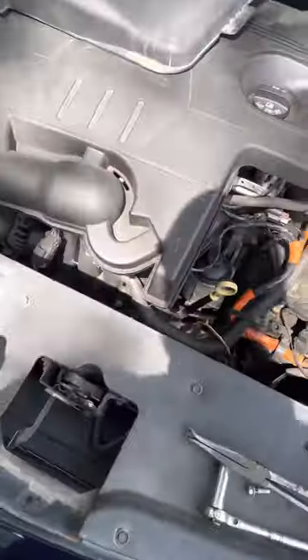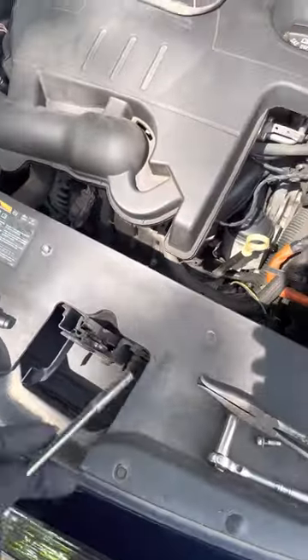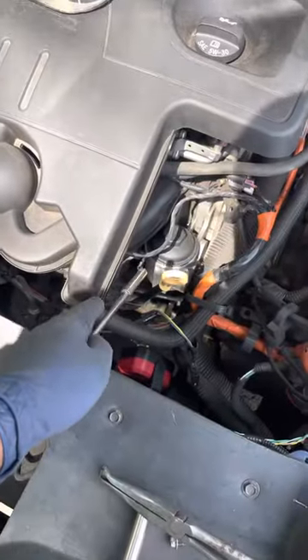2010 Chevy Malibu. I'm doing the crank sensor. The crank sensor sits right below the oil filter housing.